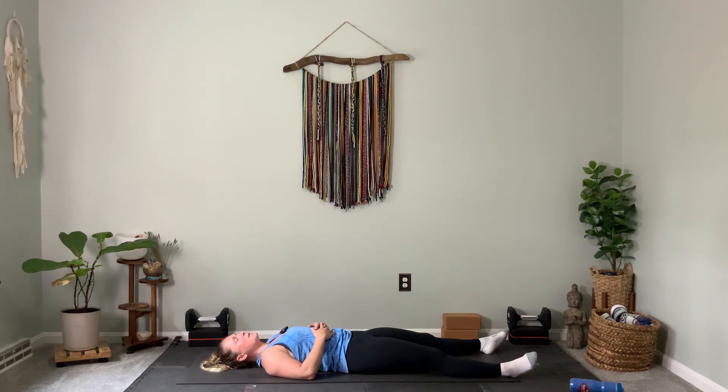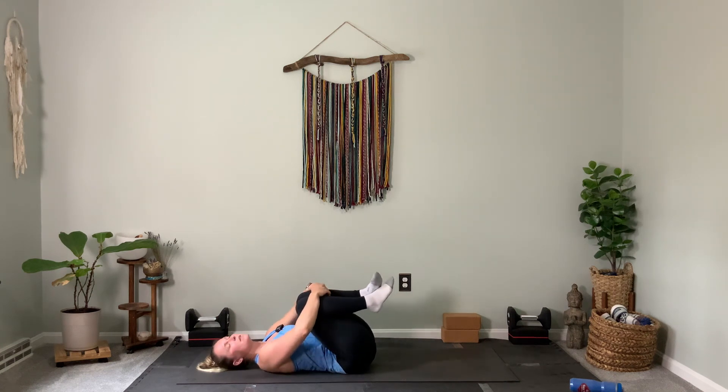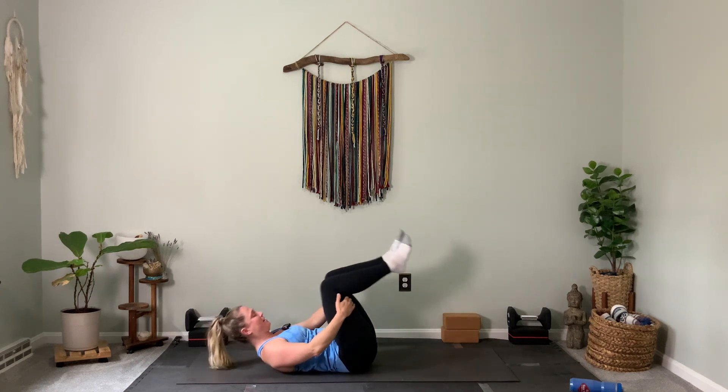Take three more nice, comfortable breaths on your back. Then you're going to hug both knees into your chest super slow. Rock side to side. Exhale, come up to seated. Hands to heart center as you close your eyes. Relax. Allow yourself to enjoy this peace as we bow forward. Namaste. Thank you for practicing and great work.